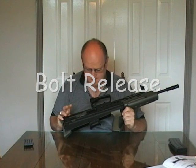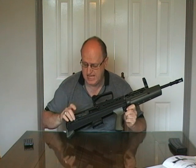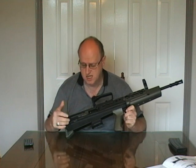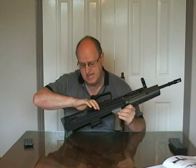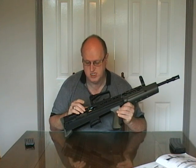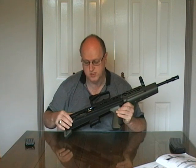Moving on to this side, you come to your bolt release lever. On the G&G, you would pull the charging handle back and push this down to lock the charging handle in place. On this Army R85, it does it automatically — you just pull the charging handle back and it locks in place. The bolt release is then used to release the charging handle forward again by giving it slight upward pressure.